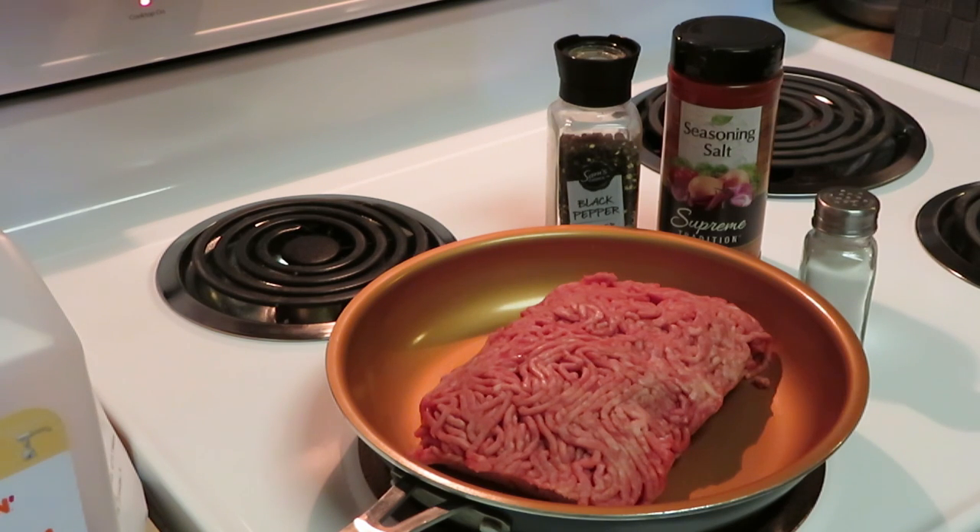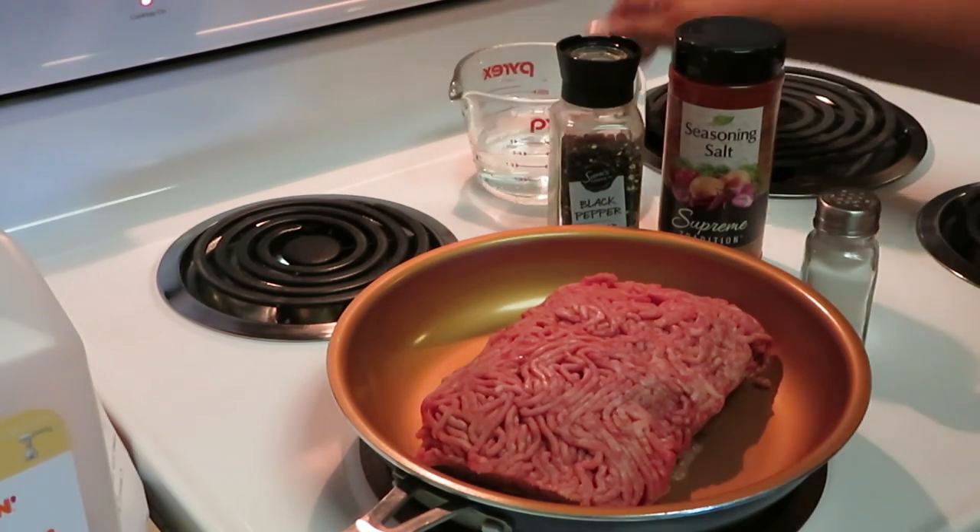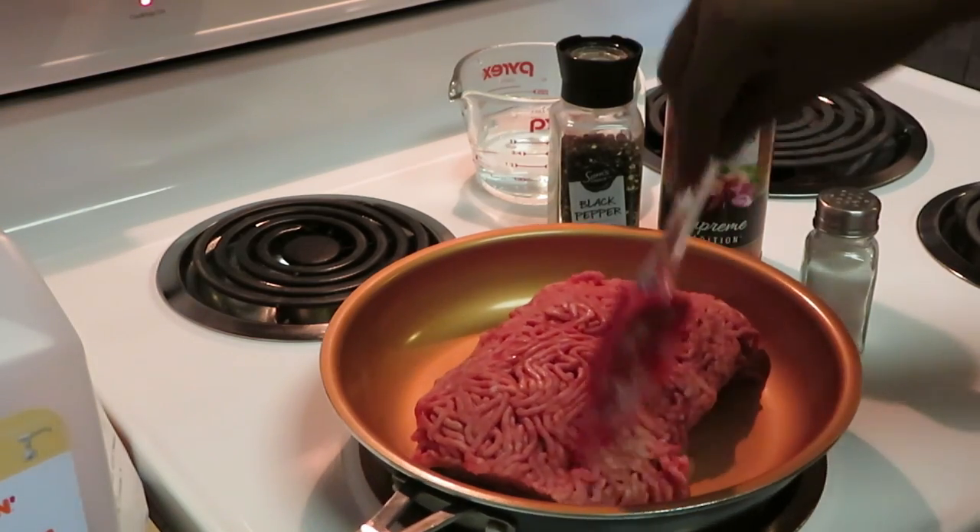I need two-thirds cups of water, so I like to have my water ready. Let me get that measured out — two-thirds cups of water. Let's get our beef ready and get going.